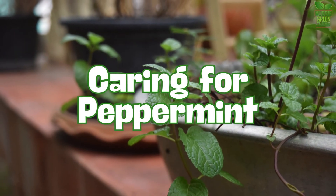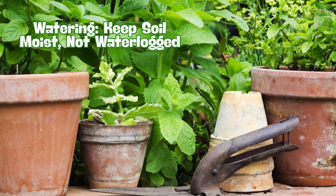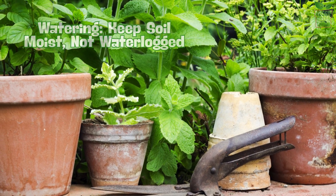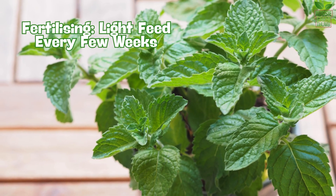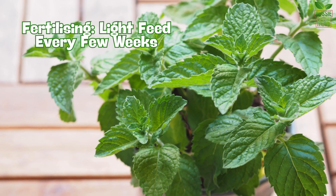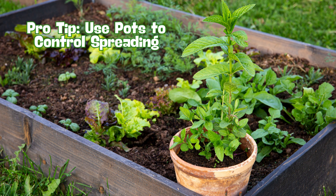Now let's talk about maintaining your peppermint. Keeping the soil consistently moist but not waterlogged is key. Peppermint is a fast grower, so it doesn't need much fertilizer — a light feed every few weeks will do. If you're growing it in a garden bed, consider keeping it in a pot or an enclosed area to prevent it from spreading, as it can be a bit invasive.